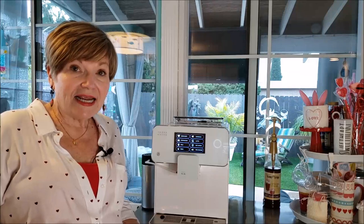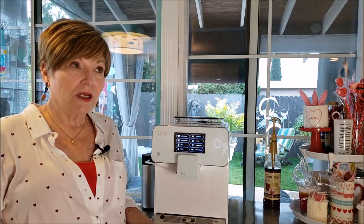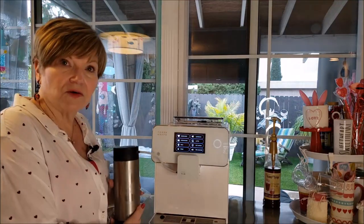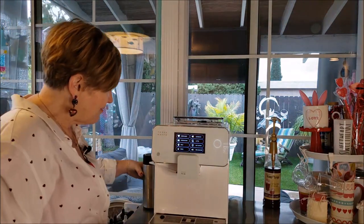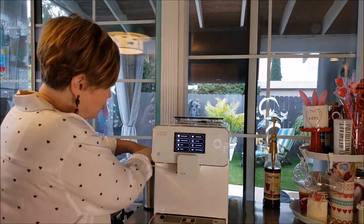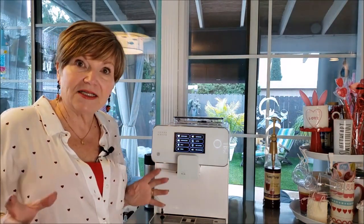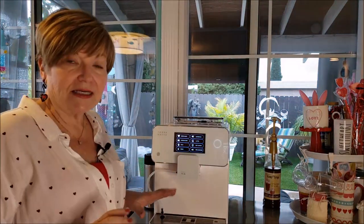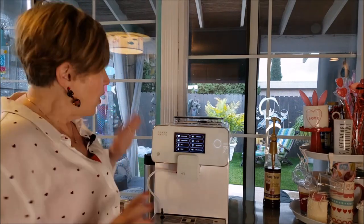If you want to do a latte or a cappuccino, you add your own milk — whatever kind you want to use, regular, soy, whatever. It comes with this carafe that can stay in the refrigerator. The hose hooks up, and after you use it the system goes through a cleaning where you attach this hose and it cleans itself for you. If you forget, it does it automatically — this machine really thinks on its own.